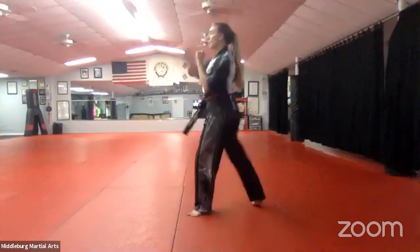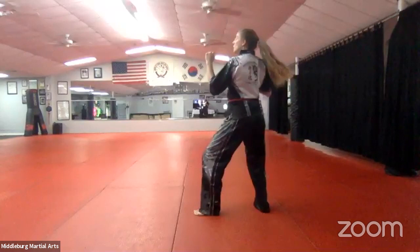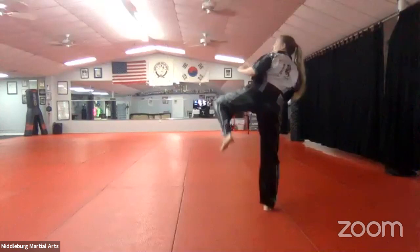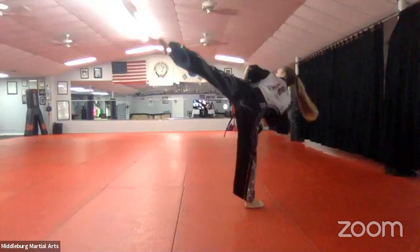One, two. What's number three? Front leg, front kick. Good. Let's do it all — one, two, three. What's number four? Back leg, front kick. Very nice. Let's do it — one, two, three, four. What's number five? Front leg, side kick. Let's do the whole thing — one, two, three, four, five. And what's six? Back leg, side kick.